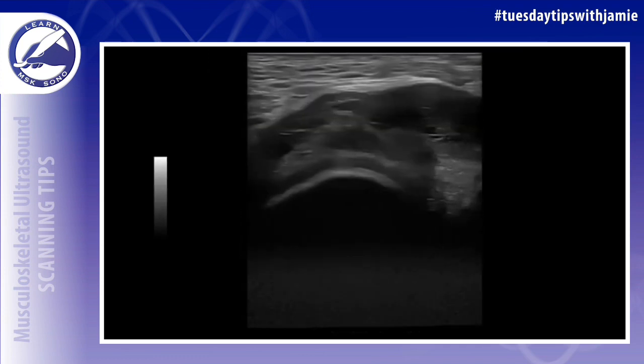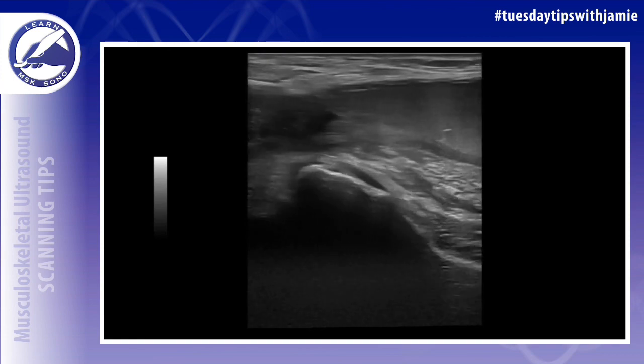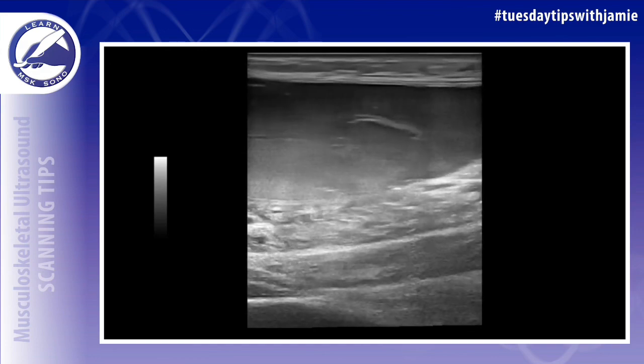A good rule of thumb is that the fluid collection from a ruptured Baker's cyst in the calf is typically located superficial to the muscle, in the subcutaneous fat layer.